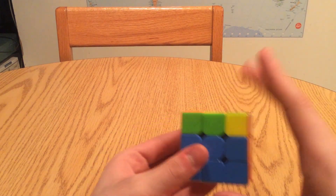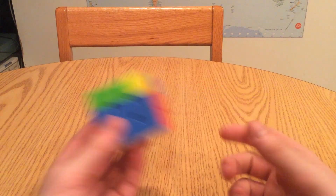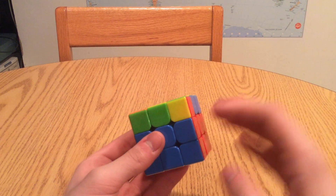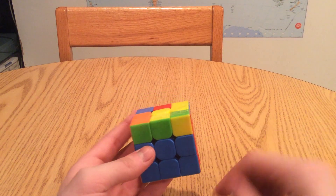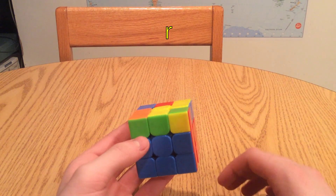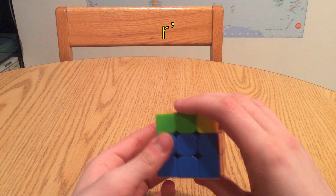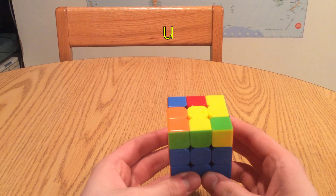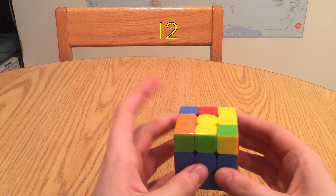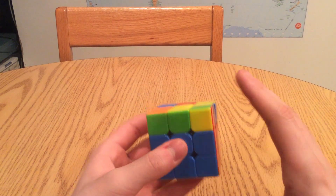Another thing about Rubik's Cube notation you need to know is lowercase letters. You've never seen lowercase letters in my algorithms before - they've always been uppercase. Lowercase letters mean you turn the layer clockwise or counterclockwise depending on whether it's a prime, but you turn two of the layers at once. So if it were lowercase r, the move would be like this. Lowercase r prime would be like this. Lowercase u would be this, lowercase u prime would be this, and lowercase l2 would be this.